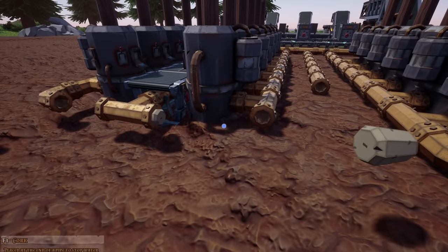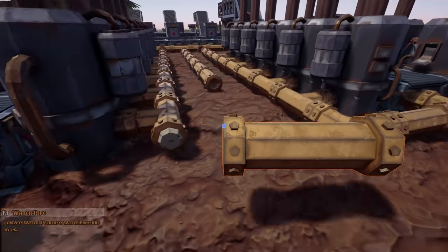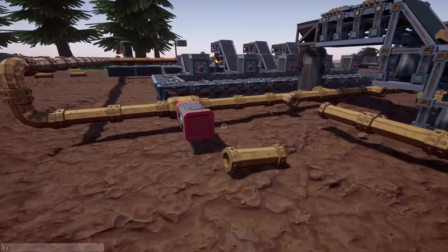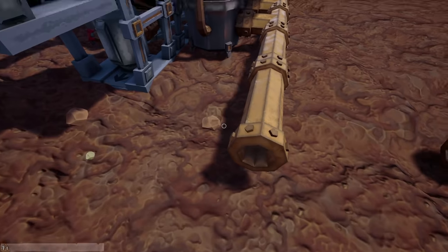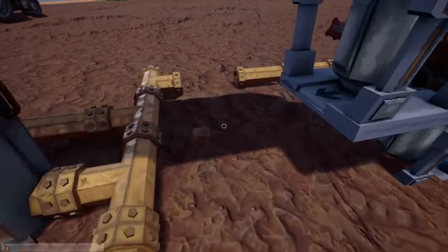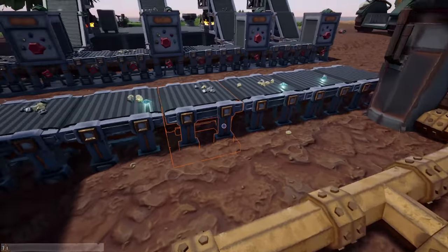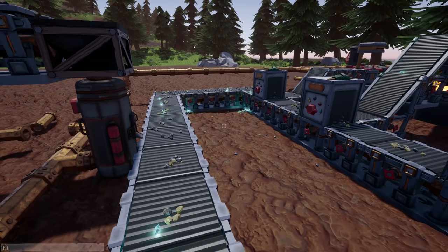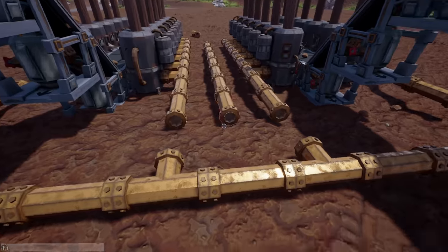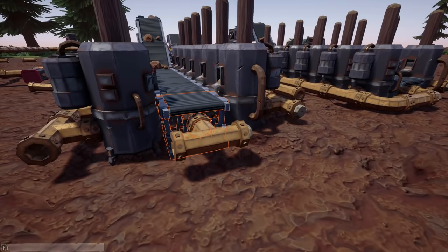We'll take this one off because it doesn't need to go in there. We're going to put valves in here — these valves are going to control the rams. This one here is going to control the conveyors, but honestly everything on this side I want to run whenever I turn everything on, so this doesn't need to be a valve, it just needs to be a T right there.